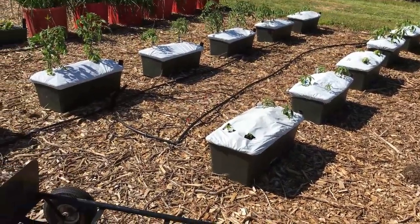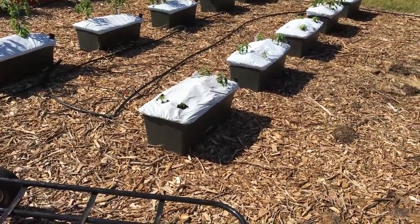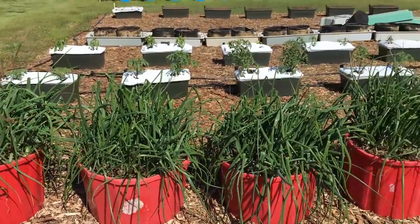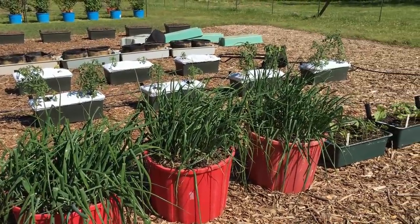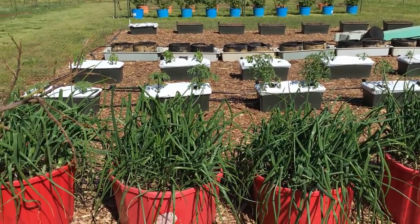I'm real pleased with it — it looks good. Had the scare this morning with the frost, but it didn't get anything as far as I can tell. So that's my container garden so far, just starting out this year, and it looks good. All right, we're gone.